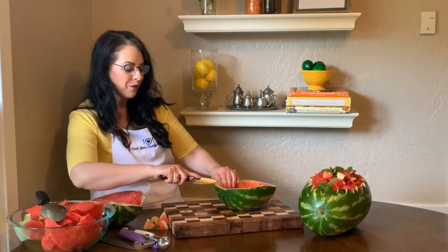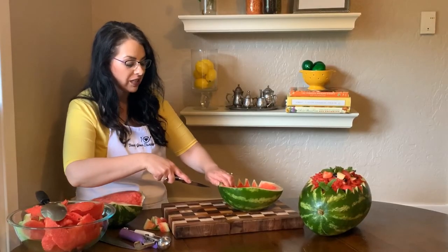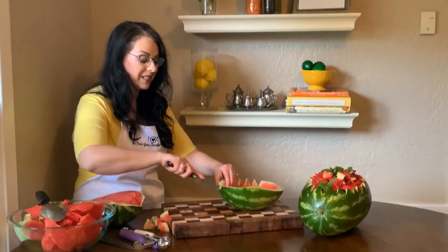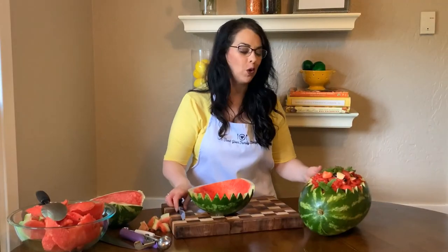I have a recipe for a super yummy fruit salad that uses a little bit of lemon juice and lime juice to add to the flavor — that goes really nice in here. I also have a recipe for a watermelon salad that goes really nice inside a watermelon bowl. After you've gone all the way around you're going to end up with a lovely watermelon bowl like this one here. If you have any questions visit me at FeedYourFamilyTonight.com or in the Feed Your Family Tonight Facebook group — I'm always happy to answer your questions there.